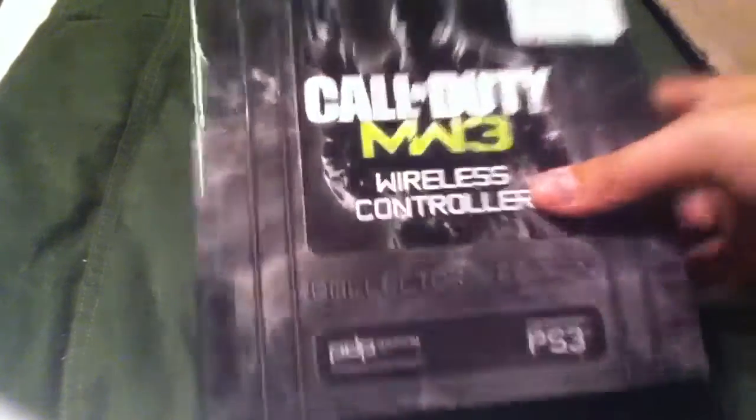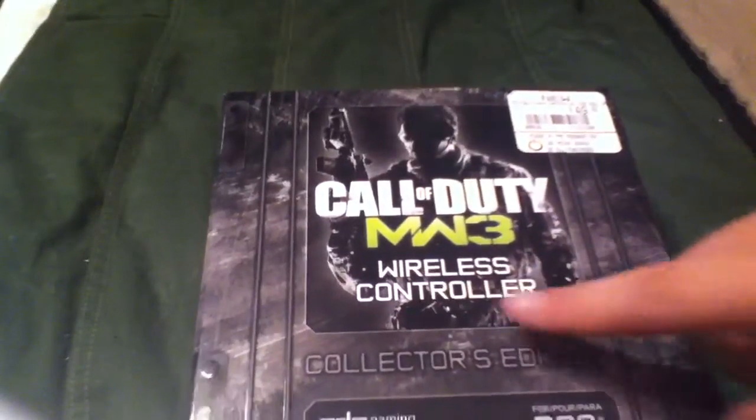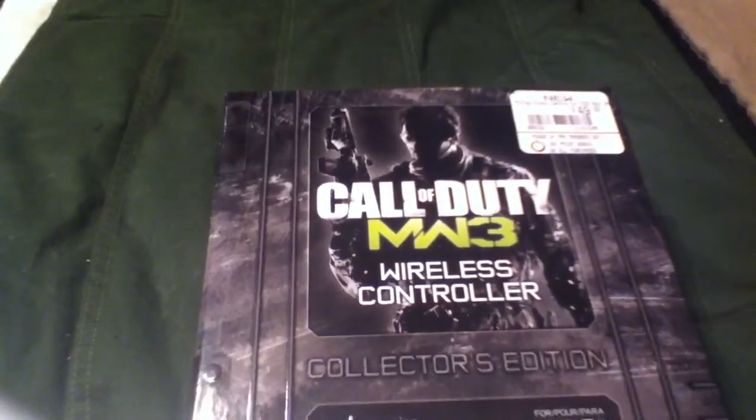What's going on guys, it's Austin from Unboxed Doctor and today we got the Modern Warfare 3 Wireless Controller Collector's Edition for the PlayStation 3.